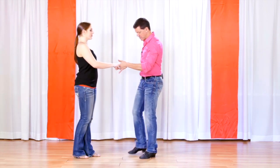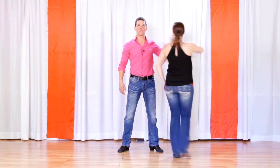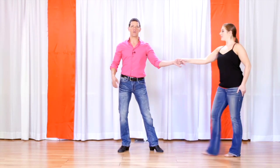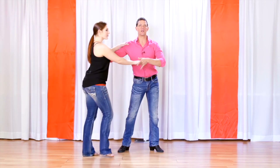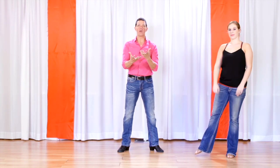If I were to take my body out of the equation, I could do a pretty good job of leading with my arms if I had to. So developing the skill of understanding where the lady goes and how to be aware of that with our arms is a very important skill that we have to develop.